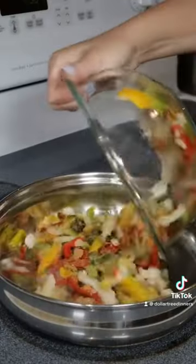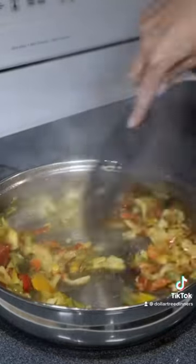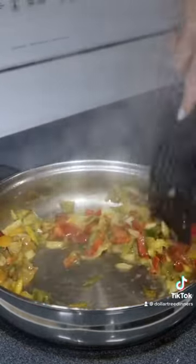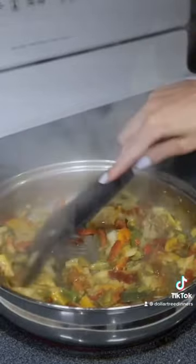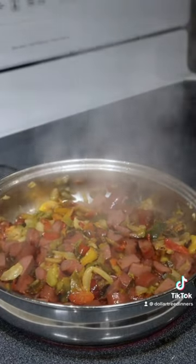In a large skillet over medium-high heat with some oil, go ahead and sauté your pepper and onion stir fry mix first until all of the excess liquid has evaporated, since these were frozen vegetables. Then add in your diced sausages and continue to sauté until they start to get some color.